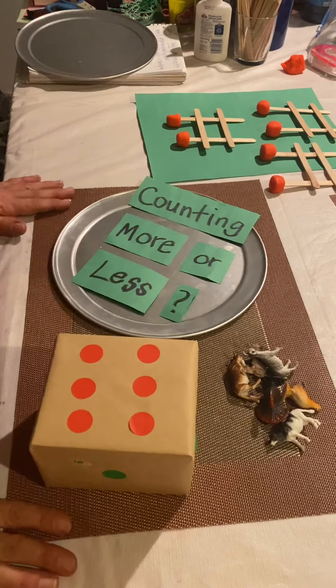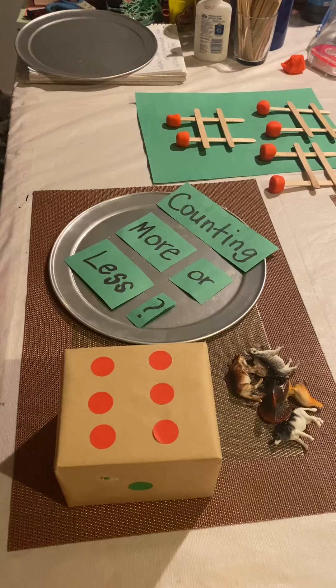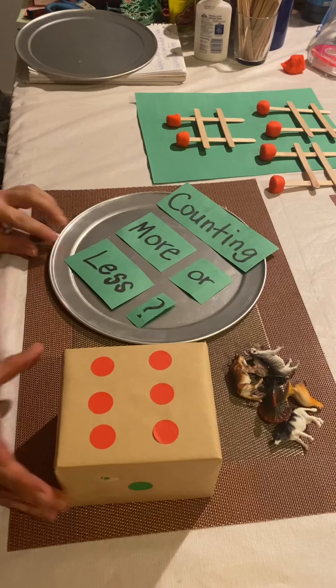Hi boys and girls, it's Ms. Lejoy. Today we're going to be making a counting more or less game for the kids.